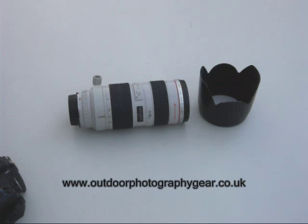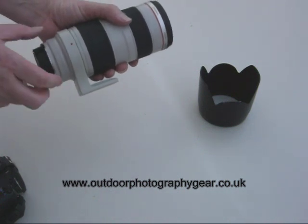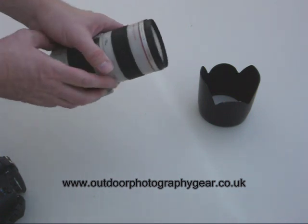Today we're going to show you how to fit an outdoor photography gear camera lens cover to a Canon lens. The first thing you might think about doing is actually removing the tripod bracket. This will make applying some of the smaller sections a little bit easier from the rear of the lens, rather than trying to stretch them over the front end and possibly damage them.